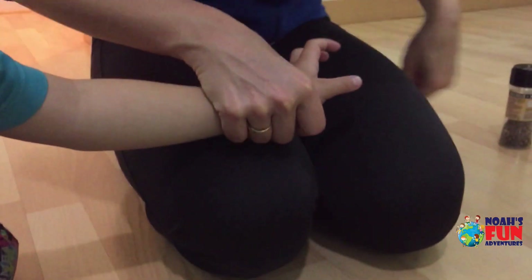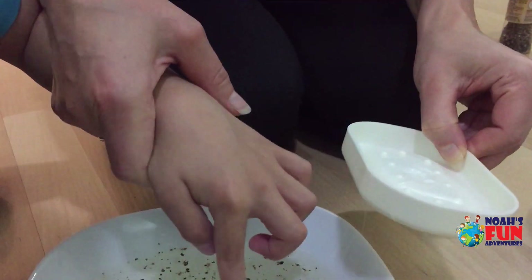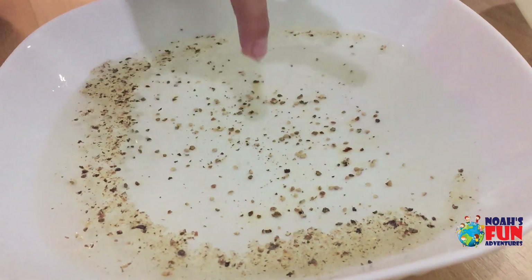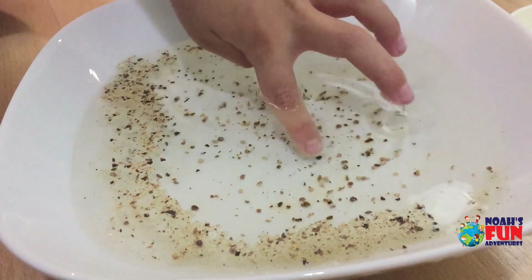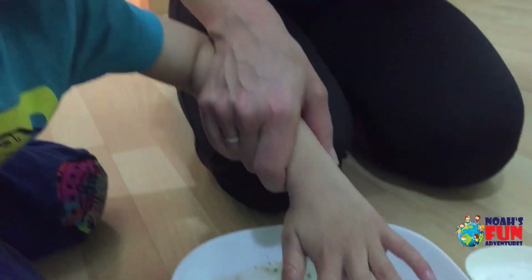Now put your hand into soap and see what's going to happen next. Put the finger into the middle. Wow! What happened, Noah? It's gone! See how powerful soap is.